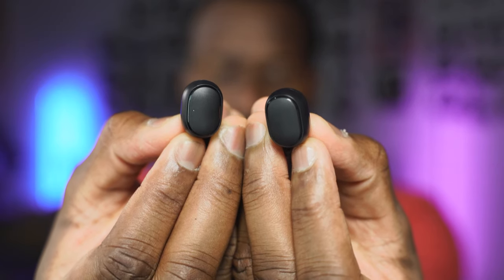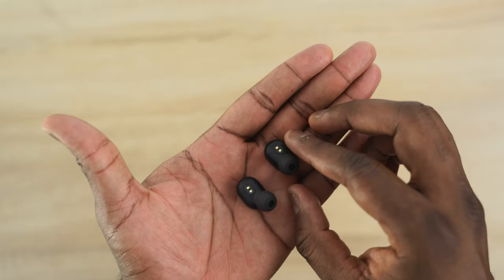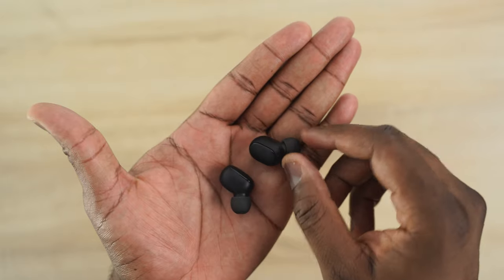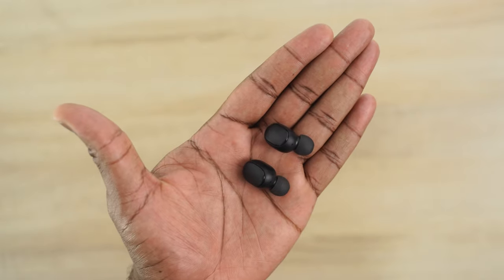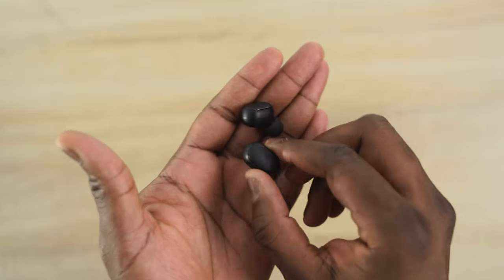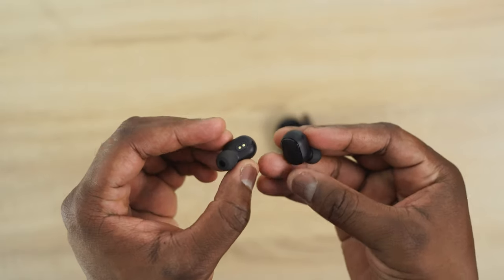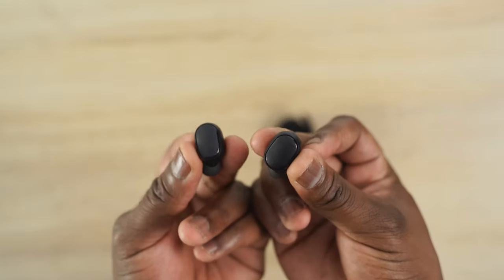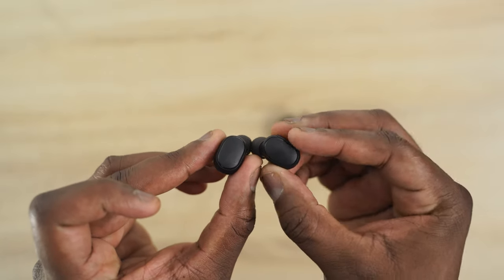They fit really well in the ear, they're comfortable and easy to use, with Bluetooth 5.0 built in. At $28, the sound is literally amazing for its price — you can't go wrong. If you want to cut costs and you're looking for something cheap and inexpensive, these are what you should pick up. They've got touch controls on each earbud that feel like a physical button. Overall, I like them a lot.